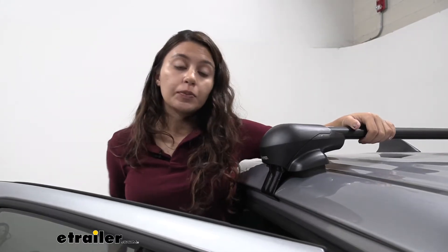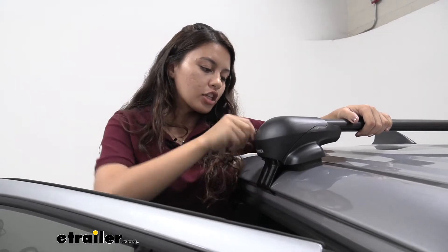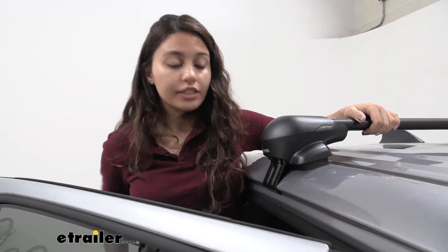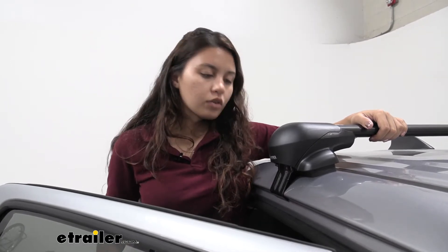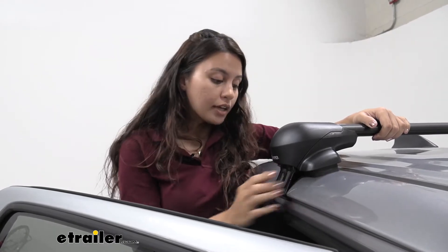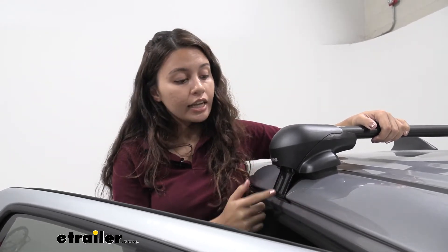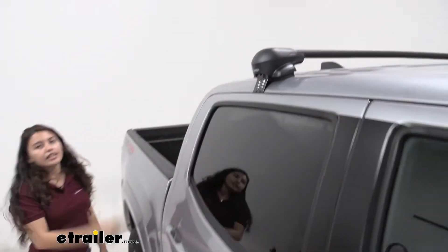Both sides of each crossbar come with locks so they're keyed — you just unlock and lock them for security. And if you're worried about scratching your truck, this easy install has rubber mounts designed to prevent scratching, and these hooks are designed to fit perfectly against the contours of your truck so that you can even slam it shut.